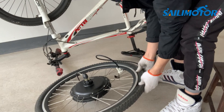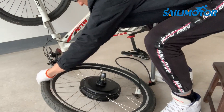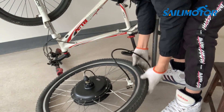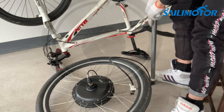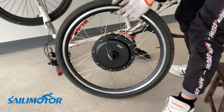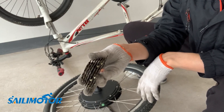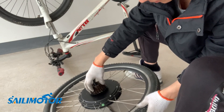Now I need to pump the tire back up. Attention: don't fill up the air all at once. After pumping to about 30%, press the tire to make it fit better on the rim, then fill it up the rest of the way. Carefully install your freewheel back — I suggest using your hand at the beginning.